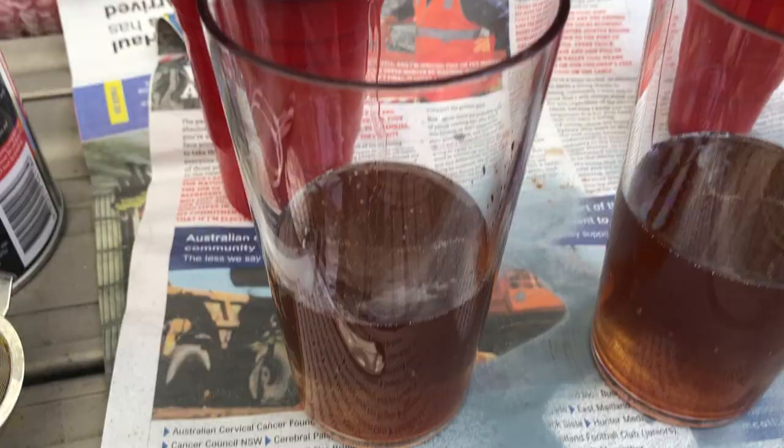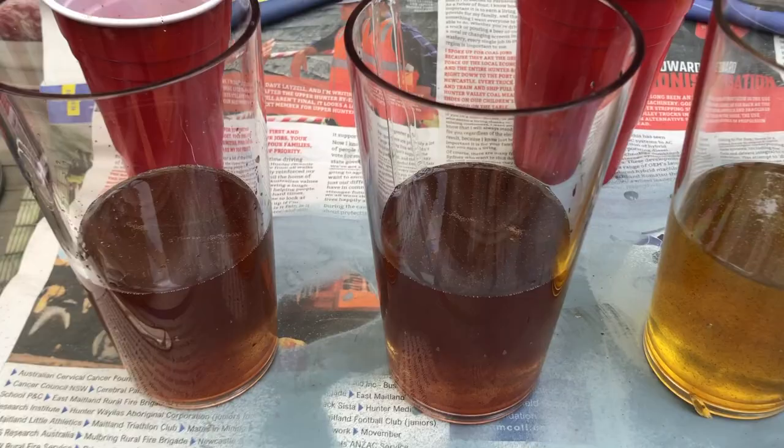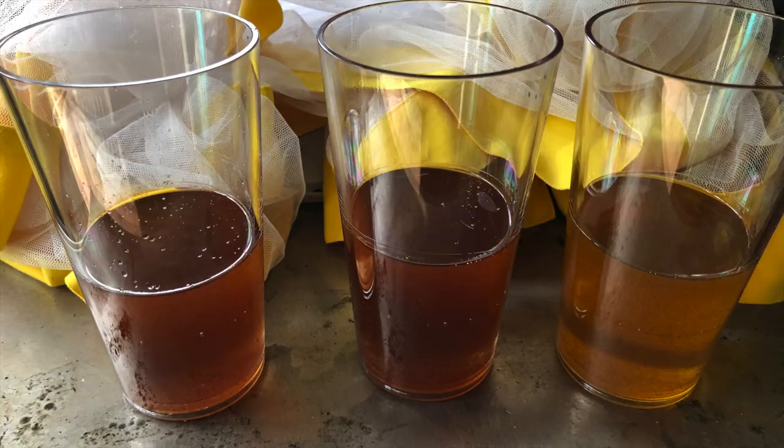Now we'll wait for them to cure. It says on the tin that it takes 24 hours, though the one I did previously didn't take that long, so we'll just see.